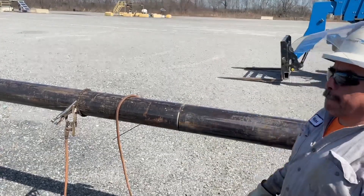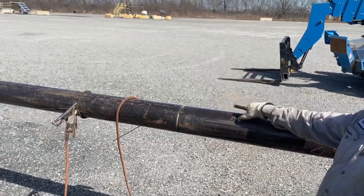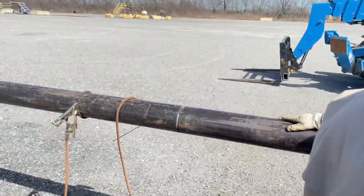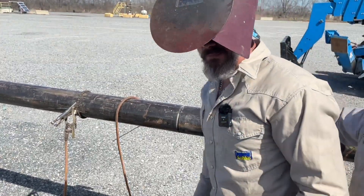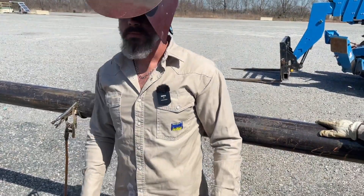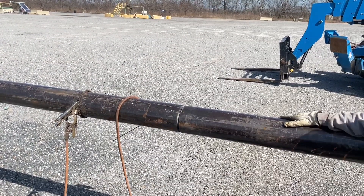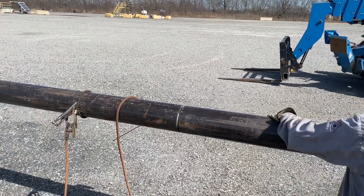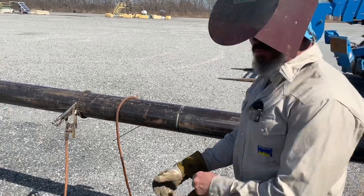Alright, that camera is shaking like crazy — got you on my tool box. That ought to be better. I'm doing my gloves. It's Welder Wednesday.